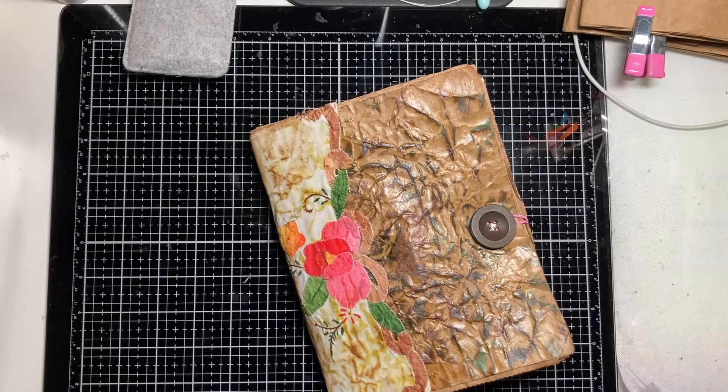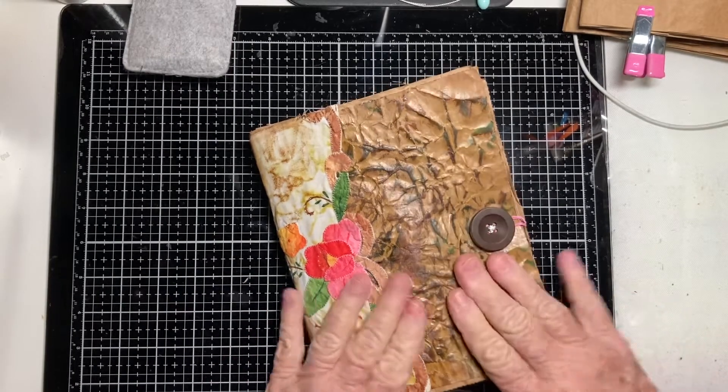Hello my fellow junkers, this is Kathy and thank you so much for coming back to my channel. Today I'm going to show you how to make a paper bag journal — it'll probably take a couple of videos. The whole thing is made out of paper bags and I finally found ones I like to make.